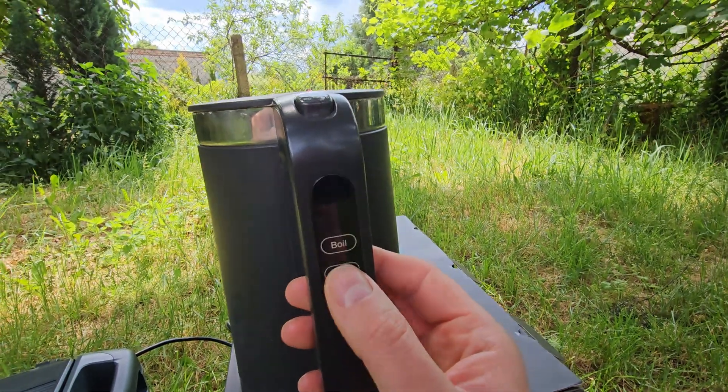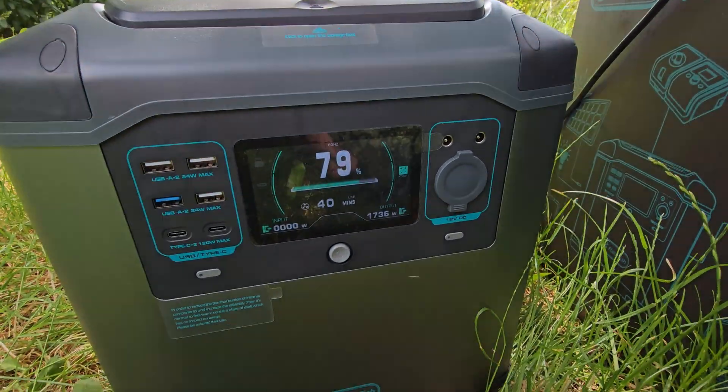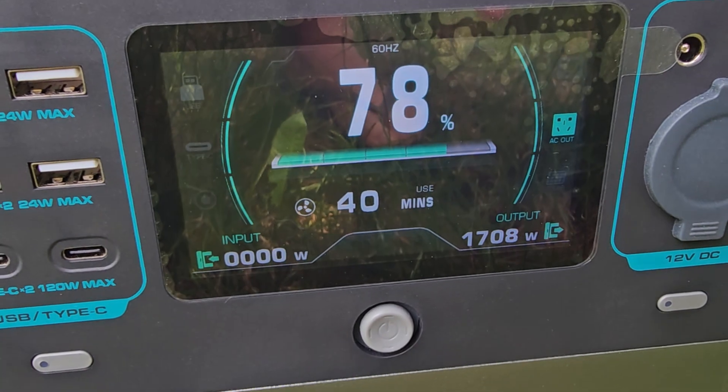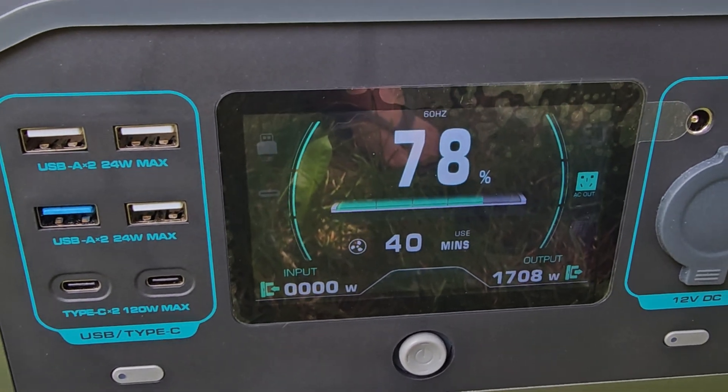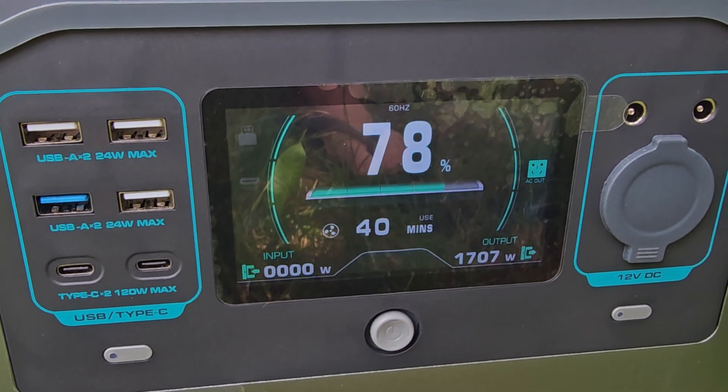The P25 is a true multi-purpose beast — on AC output we get 2000W, so we can without worries use a water kettle, induction cooker, and other things. Battery capacity is 1500Wh, so 50% more than the P15.